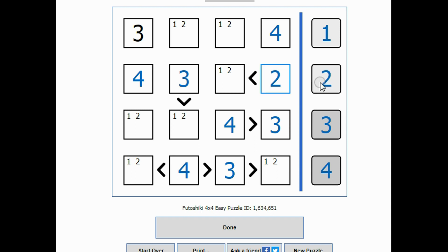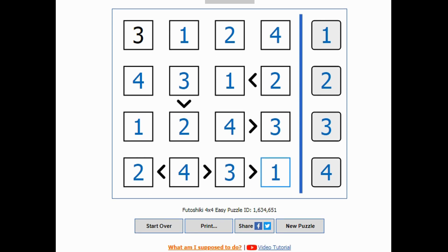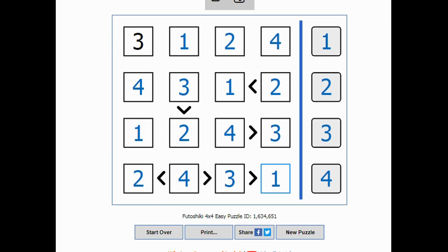This can't be a one because it's bigger than something, so this has to be a two, and this has to be a one. If that's a one, this has to be a two, and this has to be a one. If that's a one, then this has to be a two. If that's a two, this has to be a one. If that's a one, then this has to be a two, and we've solved that puzzle!